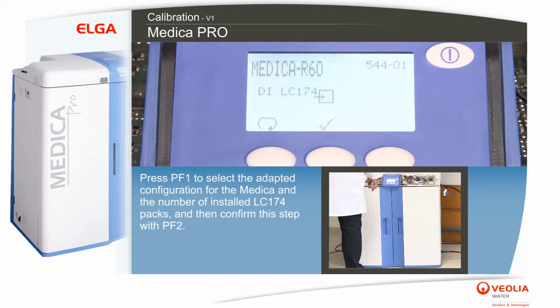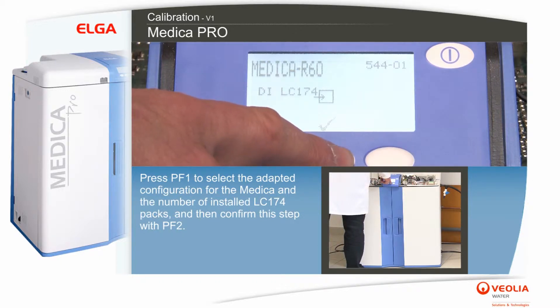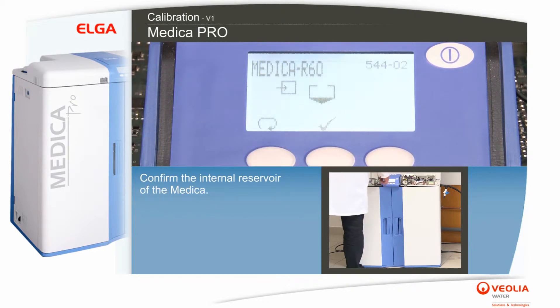Press PF1 to select the adapted configuration for the Medica and the number of installed LC174 packs, then confirm this step with PF2. Confirm the internal reservoir of the Medica.